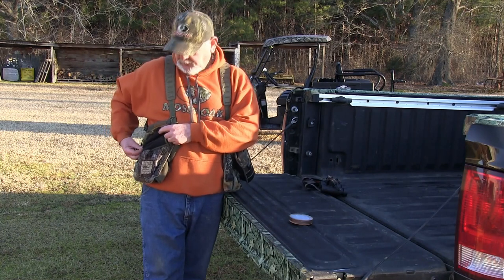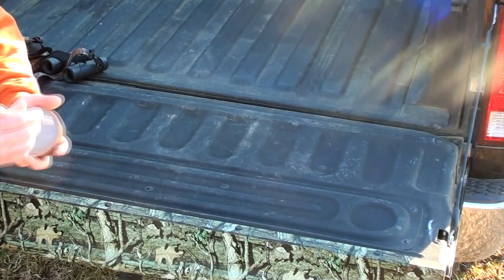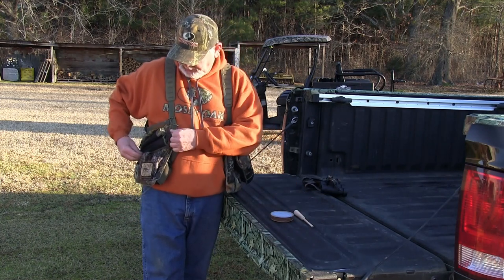This vest has custom striker pockets up here. I carry one striker — I like it because you can cut loud on it, imagine that.